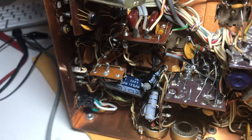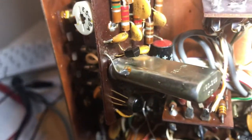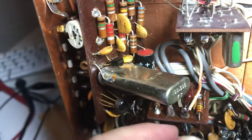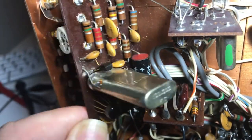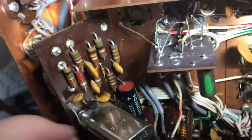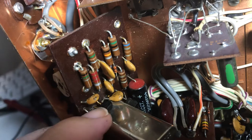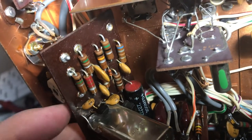Hello again. This is the Drake R4B receiver and I've taken the calibration board off and been looking at it. It's got a FET right there. This thing is not oscillating — I can't get anything on the scope out of it. So I'm going to check this FET here.